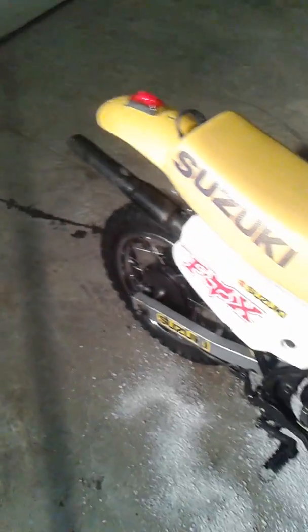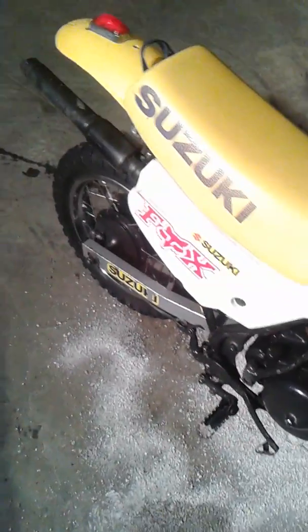As you can see, it doesn't idle bad. I have to give her a rev once in a while. It's pretty loud, not that loud, but I drove it a little bit in the snow today and it didn't have that much power, but it's fun to drive.